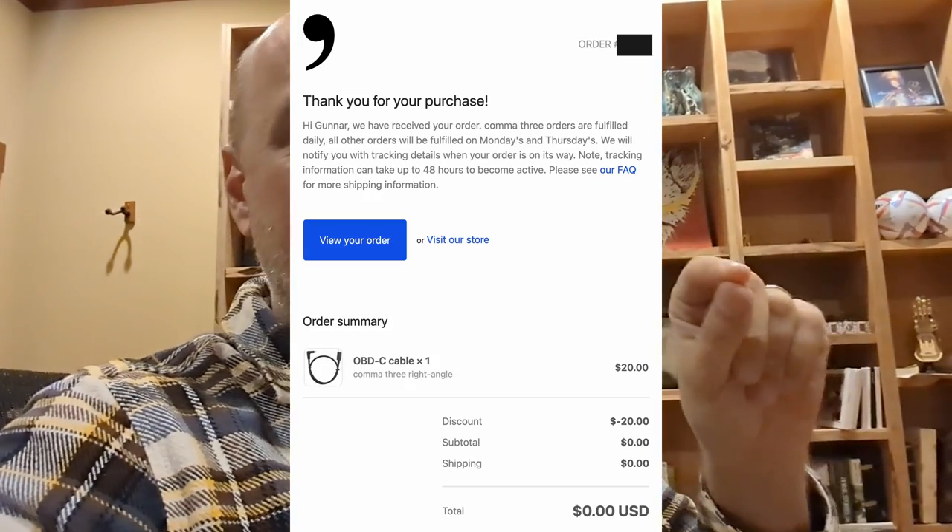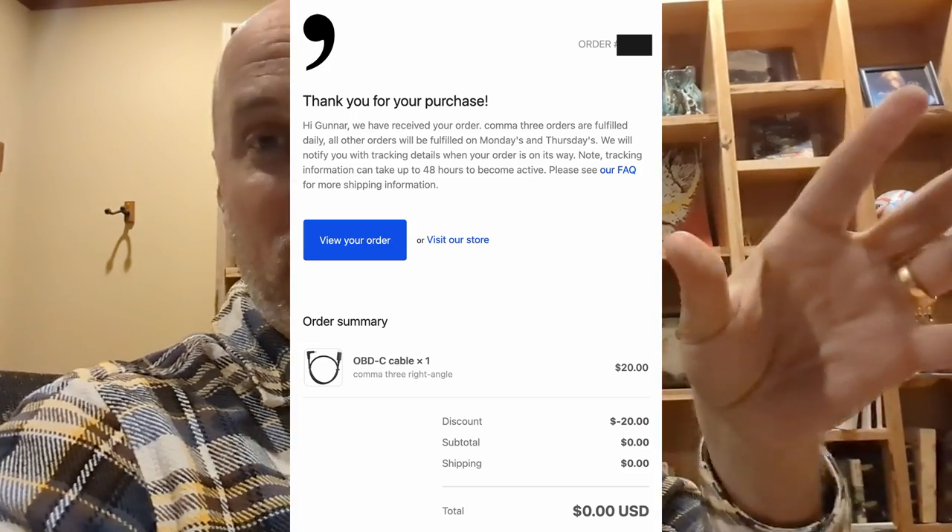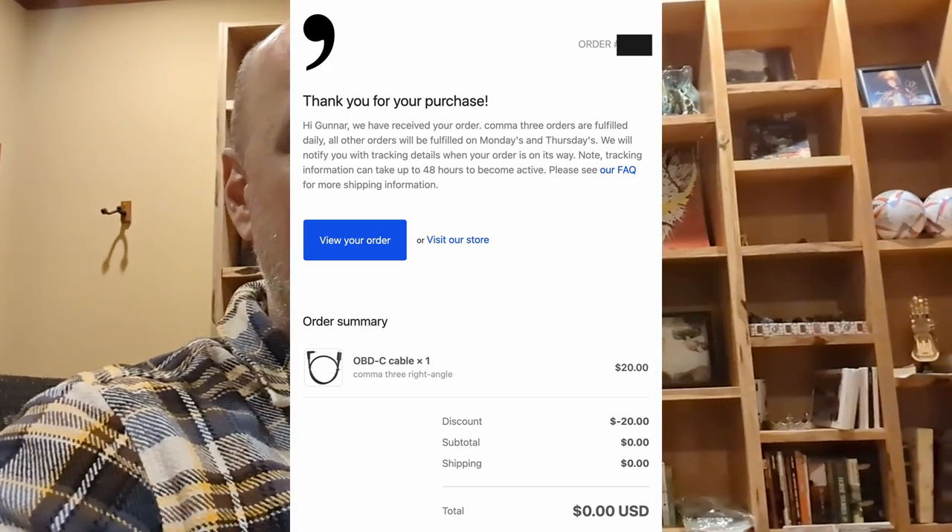It wasn't a customer service rep saying 'we got your tweet' - it was 'your order is complete.' I didn't order anything! And there it is - the cable I was complaining about, discounted 20%, already shipped. That's the type of customer service you read about and rarely experience. They have no idea I'm shooting this video, there's no incentive here - this is just their customer service. They don't know who I am from anybody else. Really impressed.